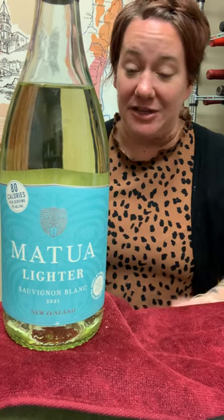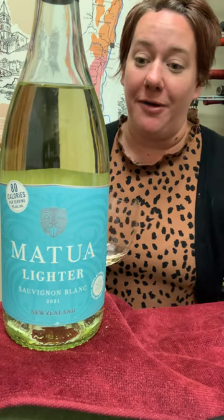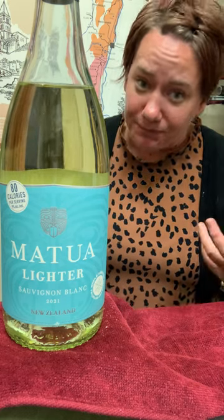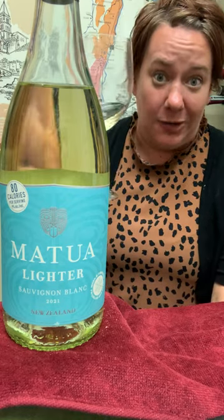It tastes the same. It feels the same. It's everything you want with less calories and less alcohol. I don't know if you're like me, but I think less alcohol helps me sleep better. So here's to getting older.